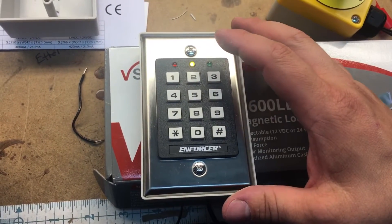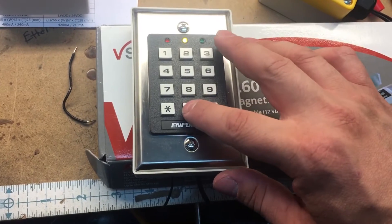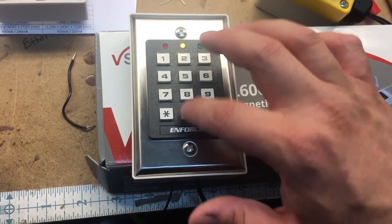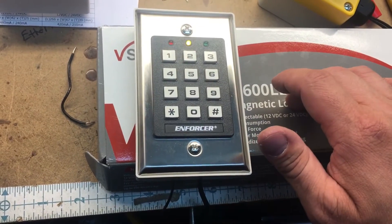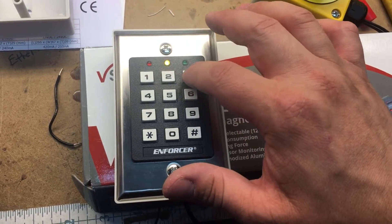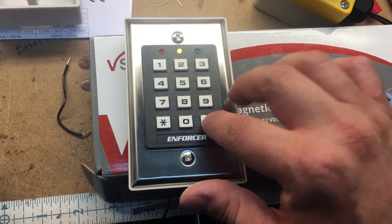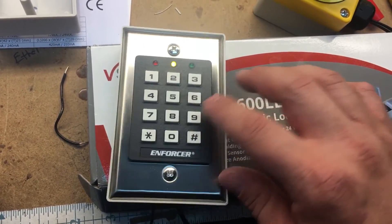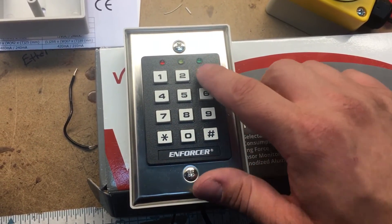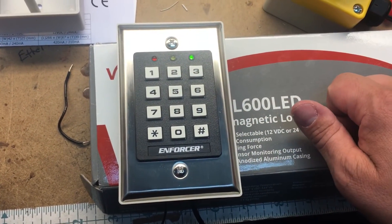To change the code to operate it, you hit one zero two zero zero one and then type in the new code. So I'll type in three six nine two five pound. So now star twice to get out of programming, and if I hit three six nine two five, it works.